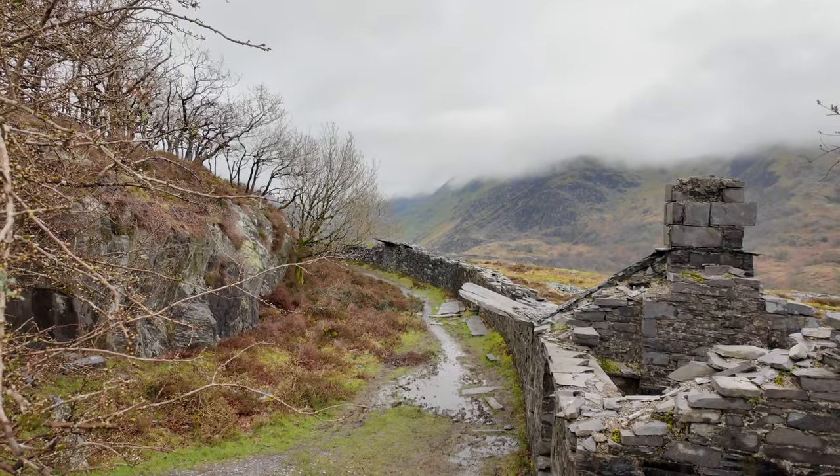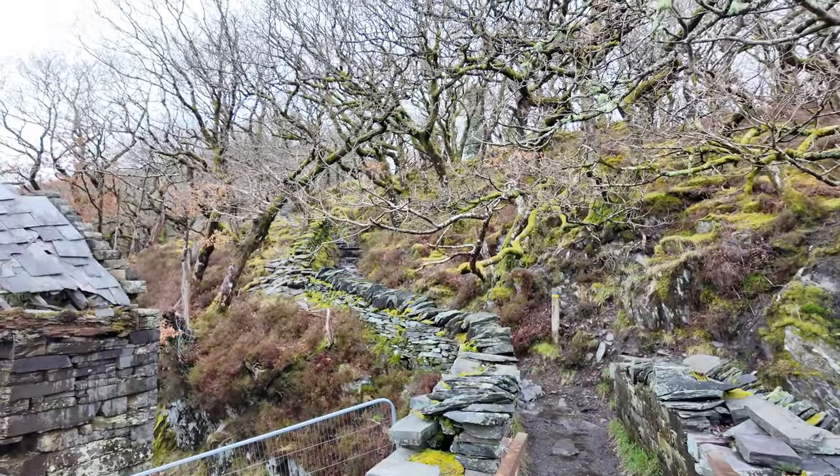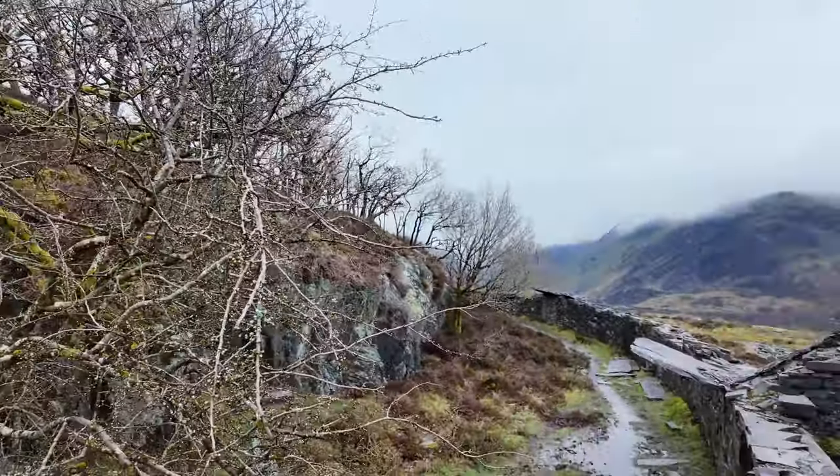I'd say this is stage one of the climb completed. Just at the point where one of the main inclines runs round and comes down via Anglesey Barracks and then arrives at this point where it drops down again to the road down by the Lambert Slate Museum. So I'm going to be following that route round to the left — you can go up through the woods there, but I'm going to go round here.